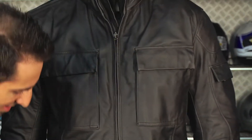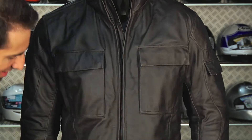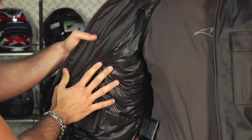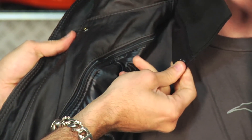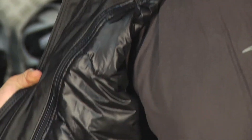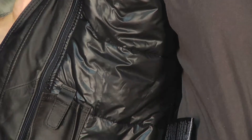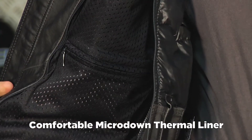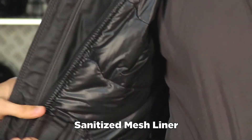Now I want to show the inside of this jacket. This is the full-sleeve removable thermal liner — it's actually independent, and the collar can come in or out on its own. The full-sleeve liner has a nice sheen to it and is very comfortable against your skin. And underneath that is the Dainese mesh liner, which has its own pockets built in as well. They even gave you a cell phone pocket.